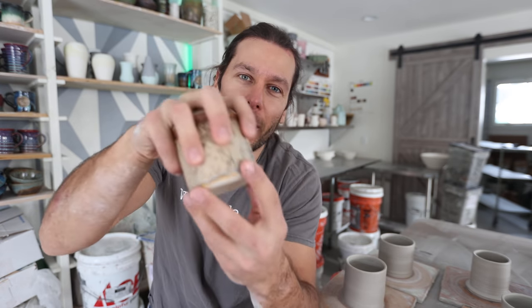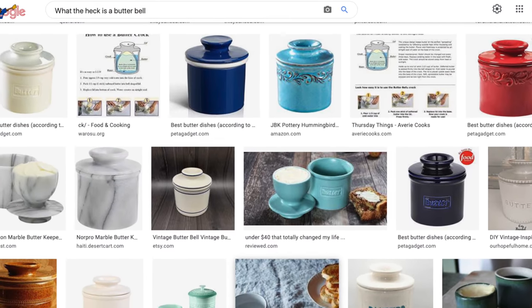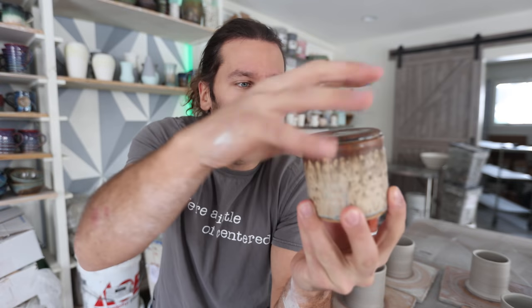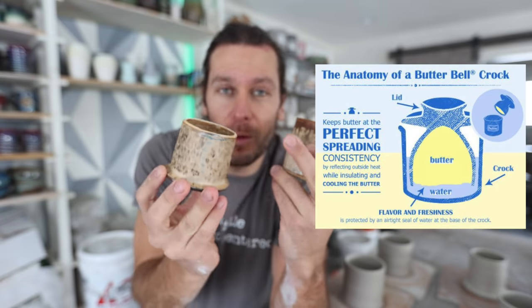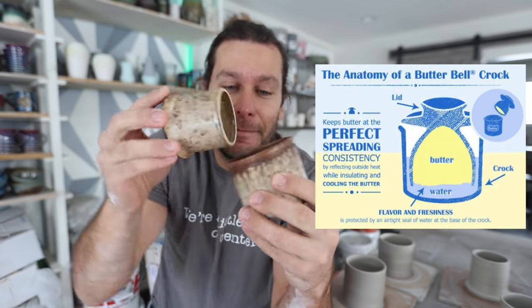What's up guys, welcome to the studio, I'm John the Potter and today we're talking about butter crocks — how to make them. There's a French butter something or other, there's a bunch of names for them. Basically it's a two-piece thing that holds butter in it, keeps it fresh and at room temperature. That's what everybody wants, right? Fresh butter, ready to spread whenever you want.